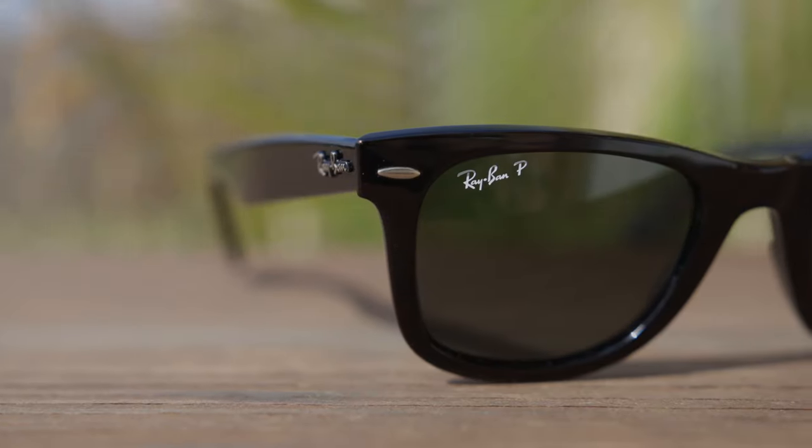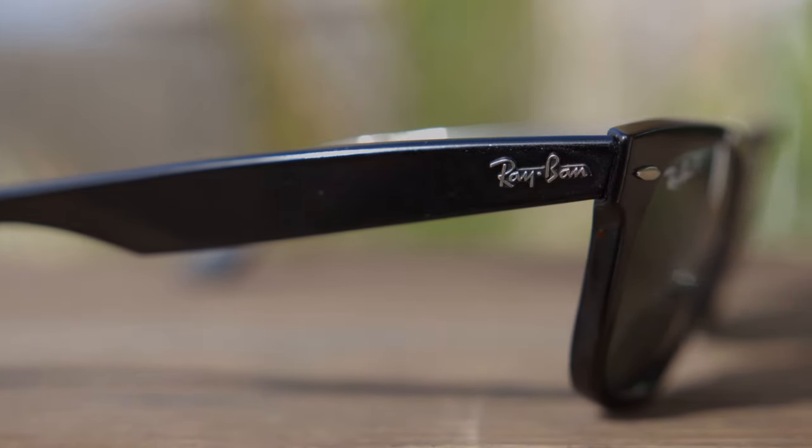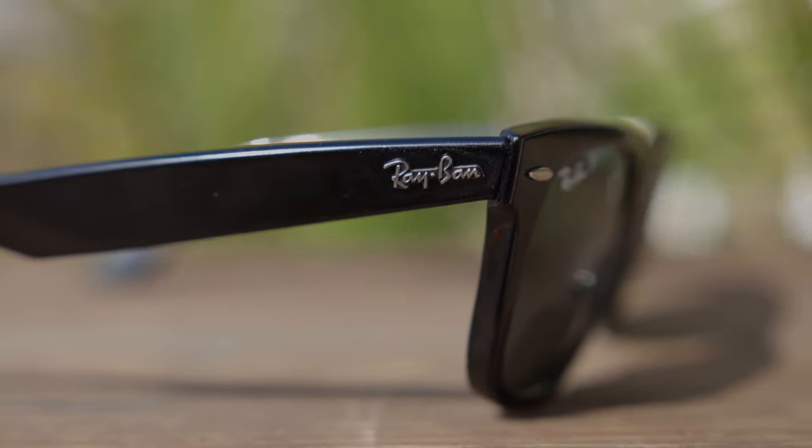They're also going to have an etched RB logo here in the middle of the lens, and that's going to be there for authentication purposes. Of course, it wouldn't be a Wayfarer style pair of sunglasses if it didn't have those iconic metal accents in the top corners — those two iconic metal accents really pull in the design and make them stand out. These sunglasses also have a raised Ray-Ban logo in the temples, both on the right and the left, again for authentication and styling purposes.